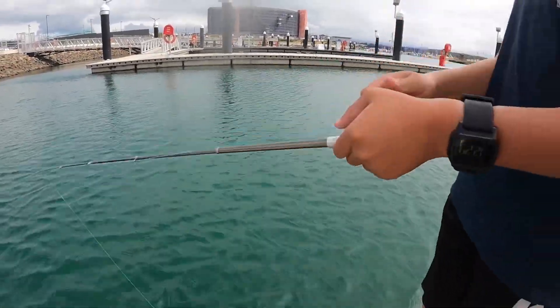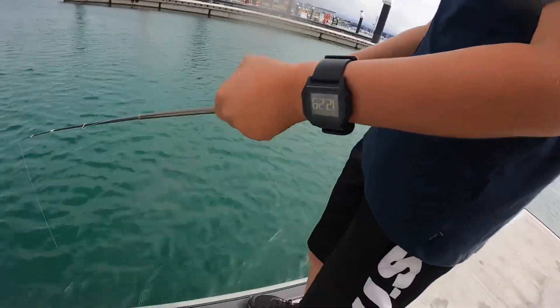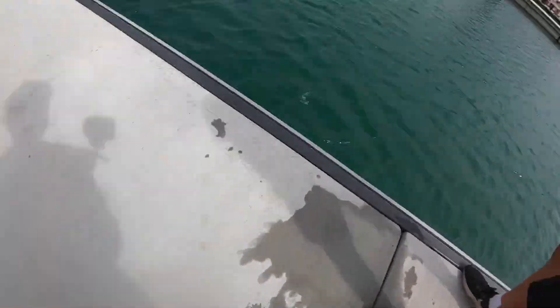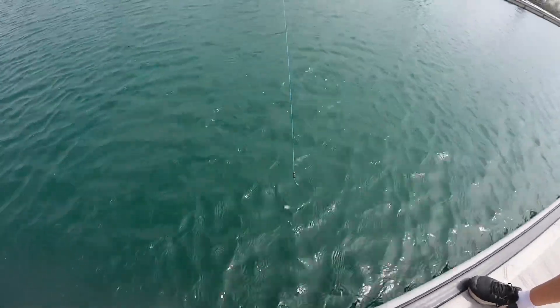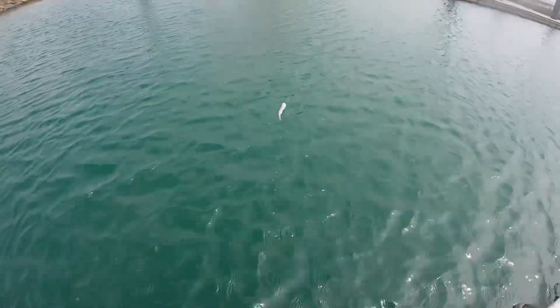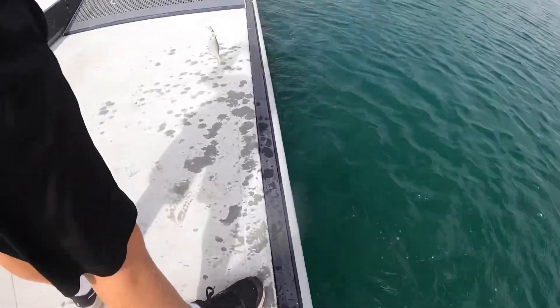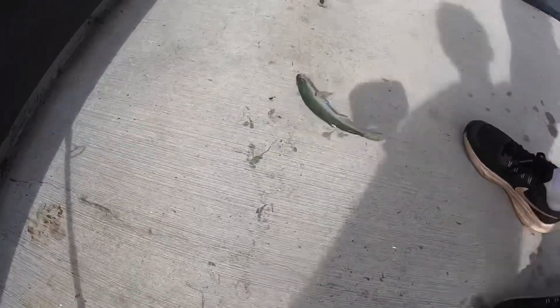Oh that was a good fish, good bite. Oh I've got a yakka, there's heaps! Oh I got one — oh it jumped off. I don't think the hook's setting anymore, it's so annoying. Oh it's splashing me. Right there — is that a tailor? Oh is this a tailor? This is a little tailor guys!